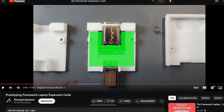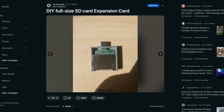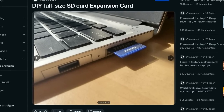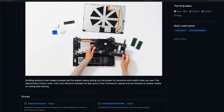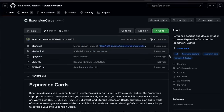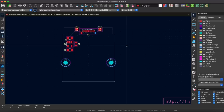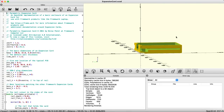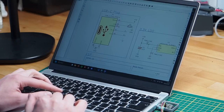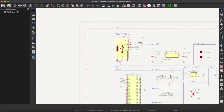The idea to make such a development board as an expansion card is not new — I've been thinking about something like this ever since I first heard about the Framework laptop. And the cool thing is, the Framework people thought about the same thing. There is a Git repository where you can find KiCad example projects to help you get started designing your own DIY expansion card. And not only that, they also included open SCAD files for the case. So I cloned the repo, opened KiCad, and started working on a schematic.